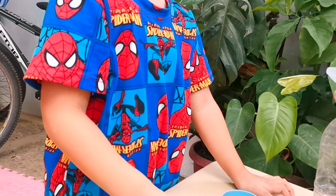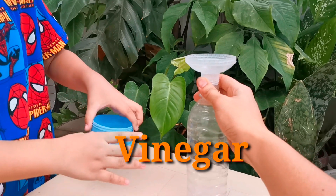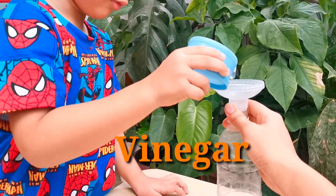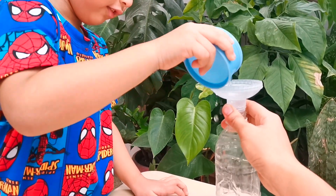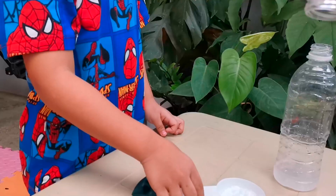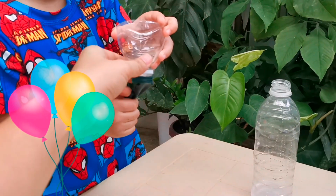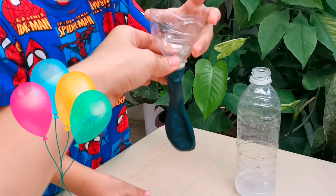First, you need to put the vinegar. So, I'm gonna put the balloon here. So, this is it. Now, you're gonna put the...